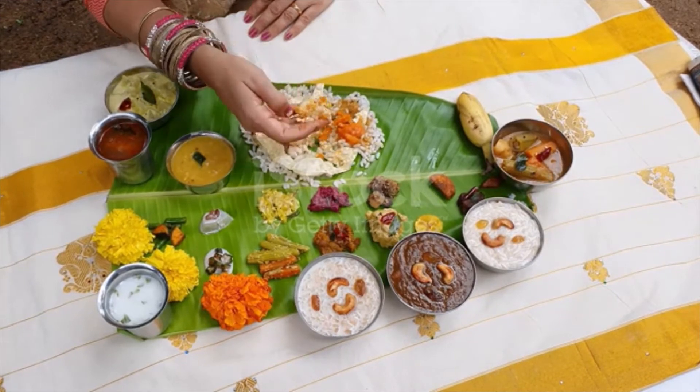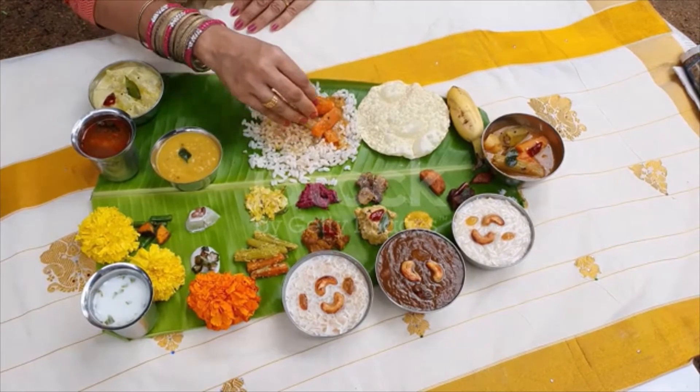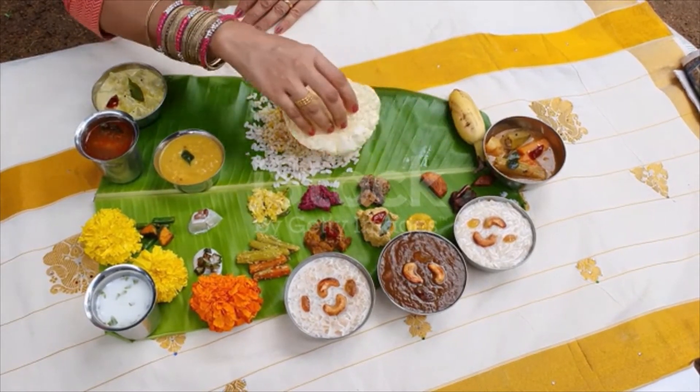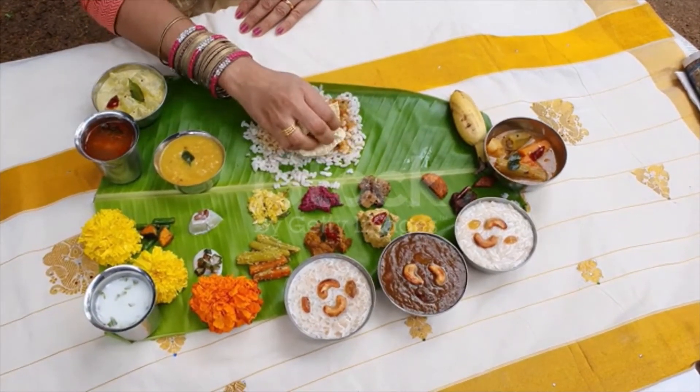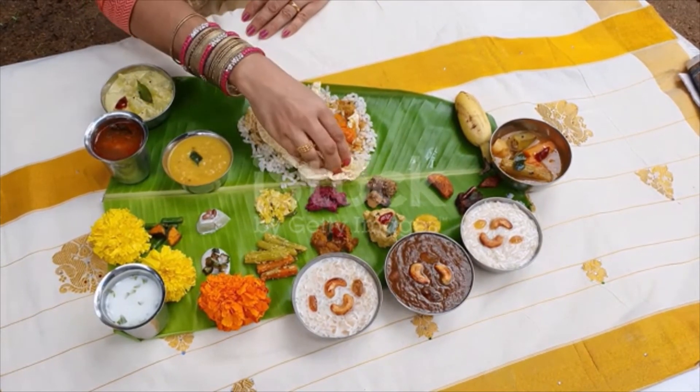Beta leaves — at the end of the tasty Kerala cuisine, it is customary for all the guests to chew on betel leaves as a digestive. Curries, side dishes, fried snacks, desserts, ghee and drinks.